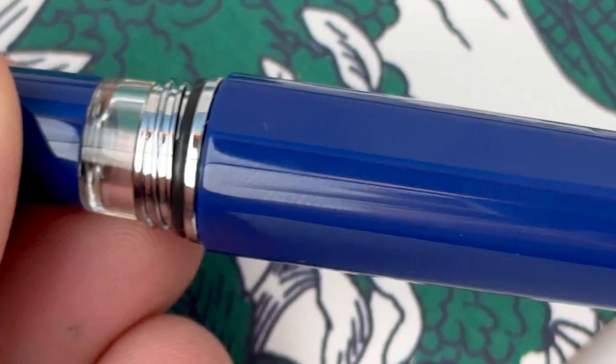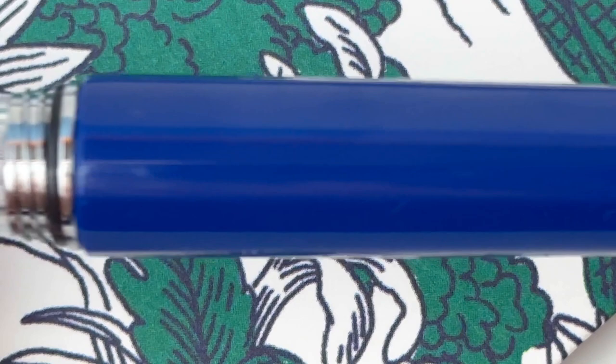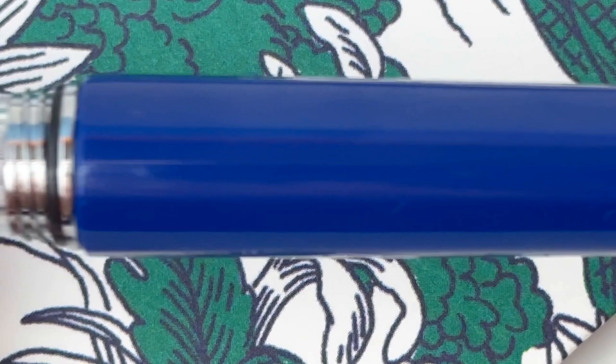I do prefer when nibs are branded, so I like that Twisby has done that here. The ink window gives you a peek at how much ink you have left. To fill the piston filler, just turn the knob on the back end of the pen — and make sure you're filling it with fountain pen safe bottled inks. Don't forget to subscribe at Pen Chalet and shop your Twisby pens at pinchalet.com.